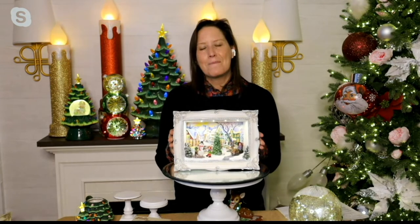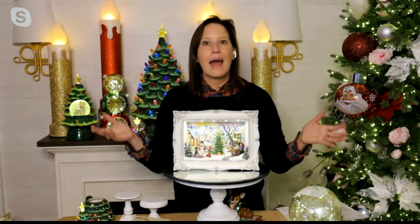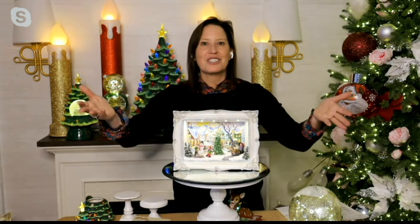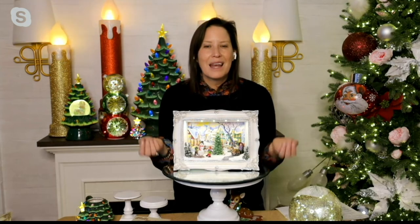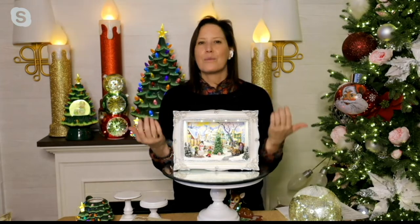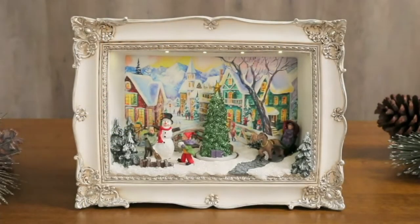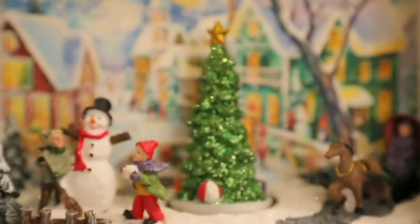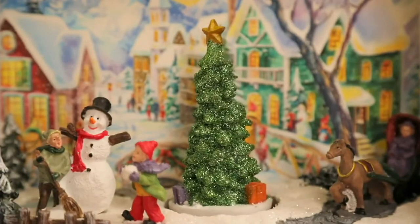So truly put this in an entry hall, you could even go in a kitchen, even on a kitchen counter. And because of the way it's illuminated, as you turn off the light in that room, you're going to get this beautiful glow and the glitter — the way that the glitter really brings the scene to life under those lights. This is a piece that will be cherished by all of the generations.